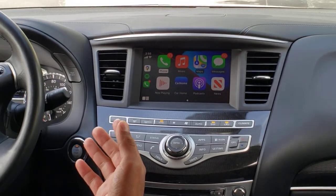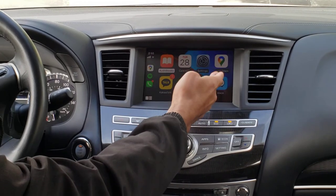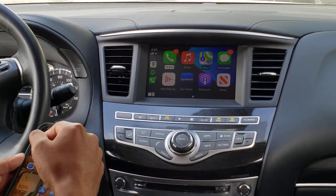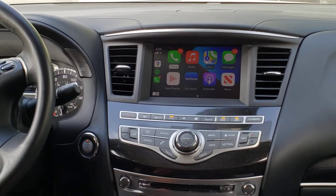As mentioned before, it works with your factory features and functions, so you're still able to make use of the factory touchscreen to control CarPlay. You can also control it from your phone as well. You can also open apps that are compatible with Android Auto and Apple CarPlay and they will show up on your screen.